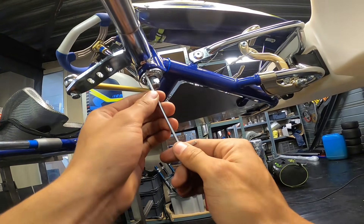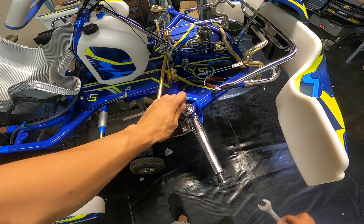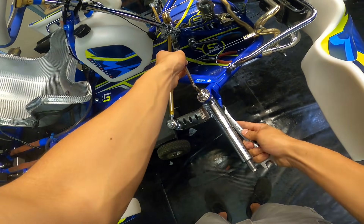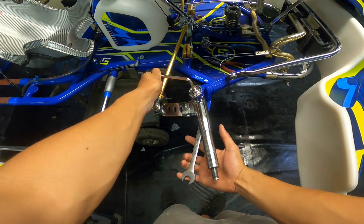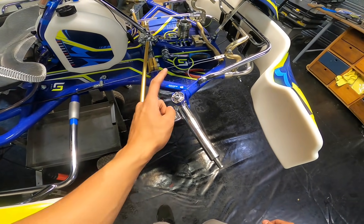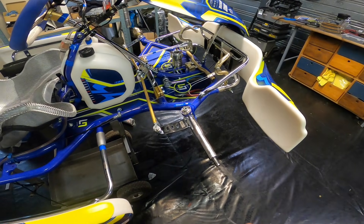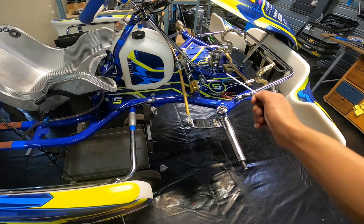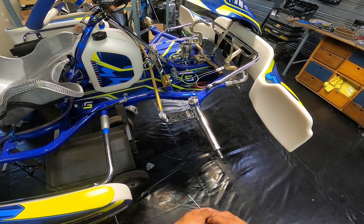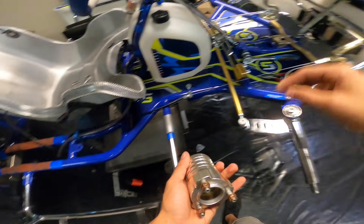Don't forget the screws at the bottom as well. Once the screws are tightened, tighten the kingpin using the 7-millimeter allen key and 17-millimeter wrench. Make sure to tighten it well because you don't want this coming loose while driving. After tightening the kingpin, make sure to tighten the small screws again too. We have successfully changed from three degrees positive caster to zero degrees — neutral. The effect is simply less front-end bite. Now put the wheel hub back on.